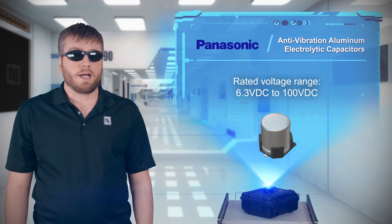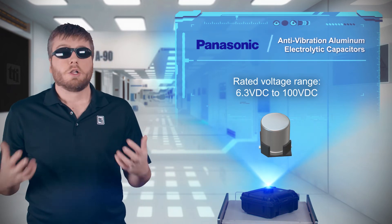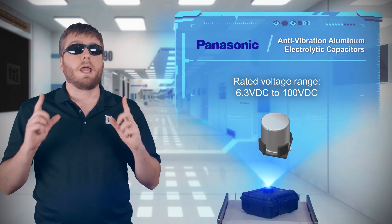The different series allow designers to select capacitors optimized to their design needs, with options such as low ESR, low impedance, small case size, and more.